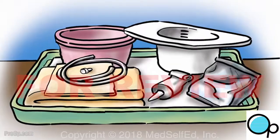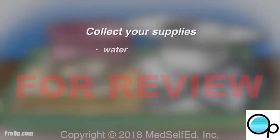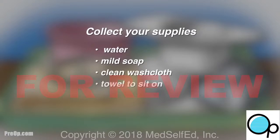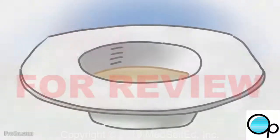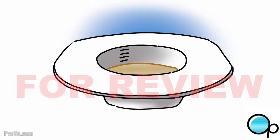To start, collect your supplies and put them within easy reach: warm water with a mild soap and a clean washcloth, a towel to sit on if you are doing this in your bed, a new catheter, and a water-based lubricant such as KY Jelly. Do not use Vaseline. You may have been told to use a urine collection hat to measure any urine you collect. This is called your output.